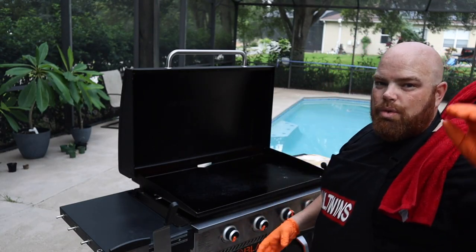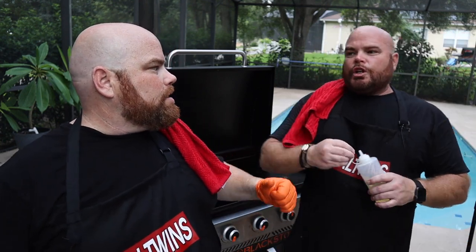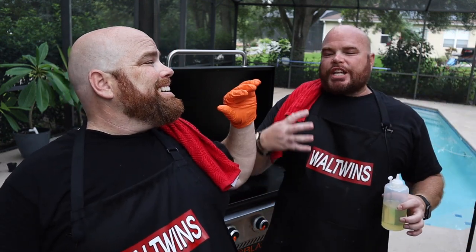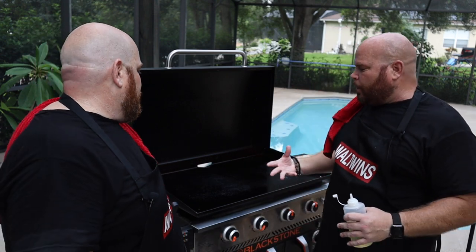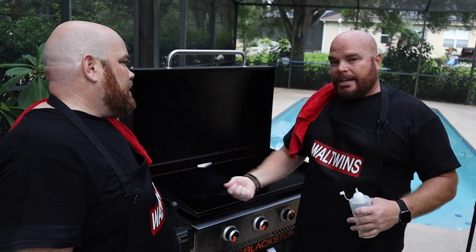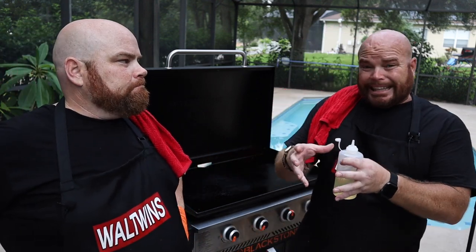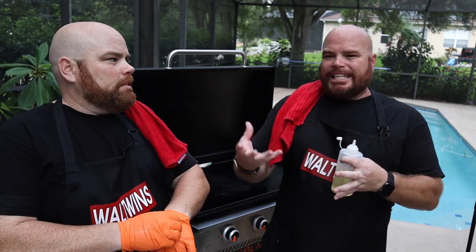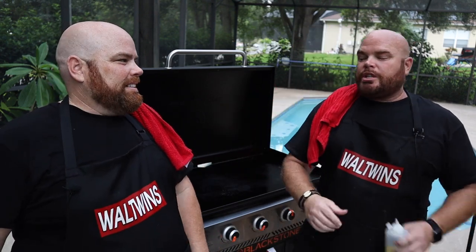Explain real quick the process for the shallow fry. Usually a shallow fry you do in a pan, but we're doing it on the Blackstone. Normally you'll notice we lay some oil down on the Blackstone and spread it with a spatula — we don't want to do that in this case. We want that little puddle of oil to act as our shallow fry. How do you fry chicken on the Blackstone? We're about to show you.